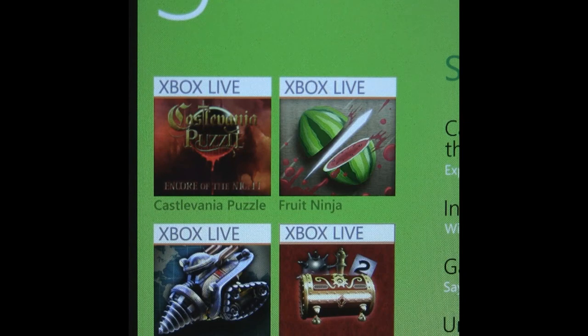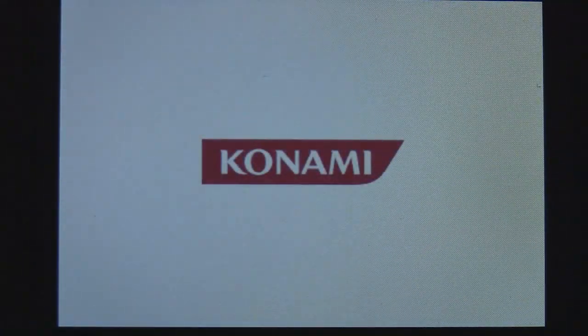This is a Windows Phone 7 video review of Castlevania Puzzle, which is an Xbox Live title and available in the marketplace for $6.99.